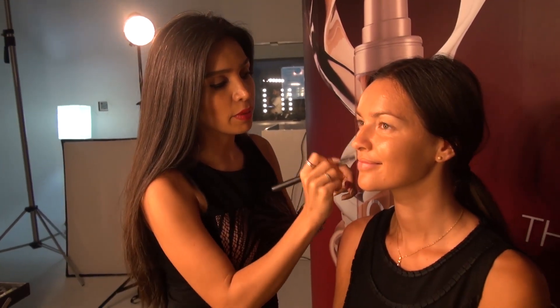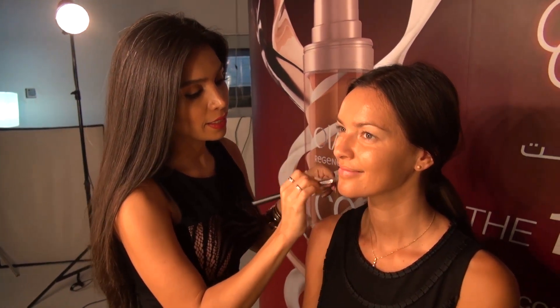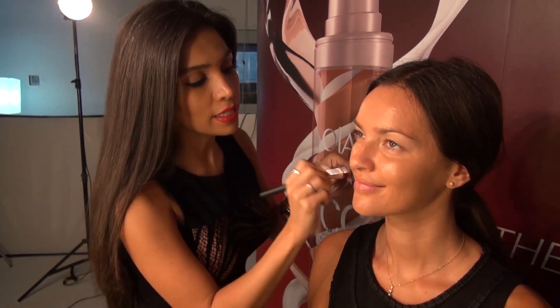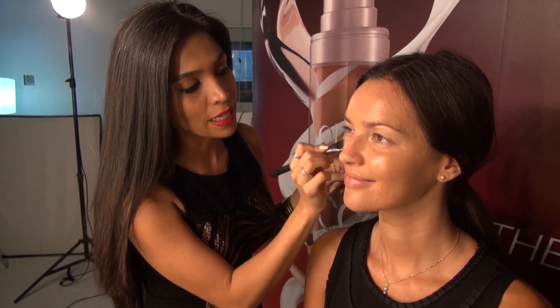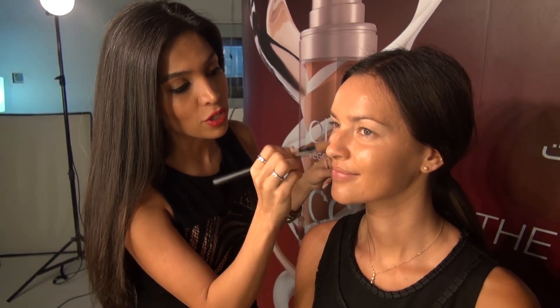I'm going to apply the CC cream all over her skin. What I love about this CC cream is that it has a very, very light coverage. It's fantastic for summer — it has SPF 15 and it does have a serum which is anti-aging.